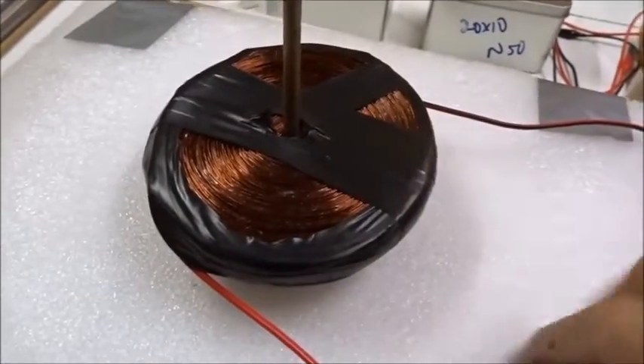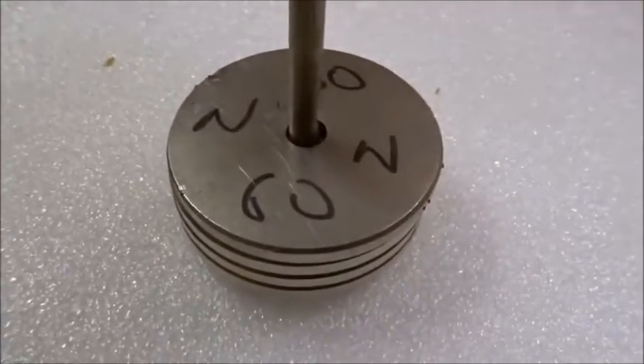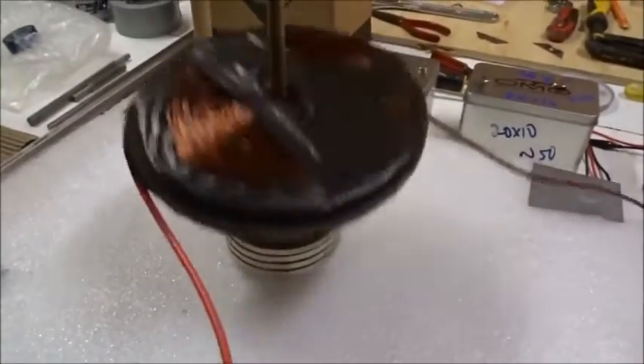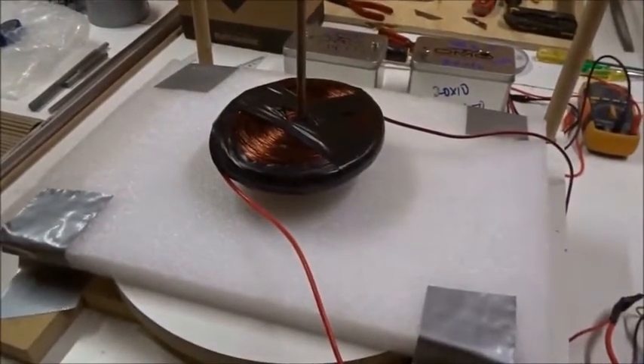This is a 0.5mm pancake coil with a thousand turns of wire. We've got 120 volts. Let's have four 60mm north magnets ready to repel under it, strengthening the field there. Watch what happens when we turn on the power — now it really jumps up. There's really a lot of power here if you want to use it.